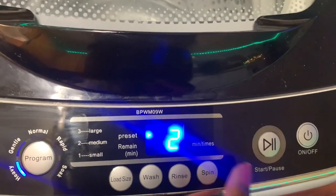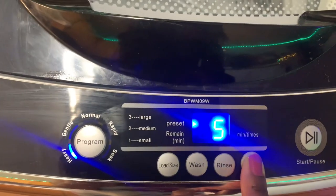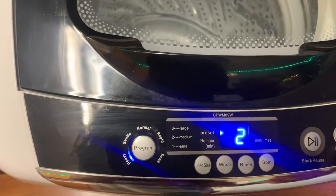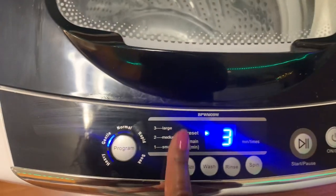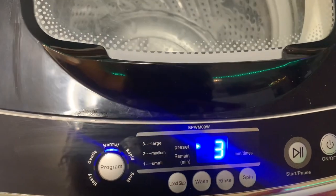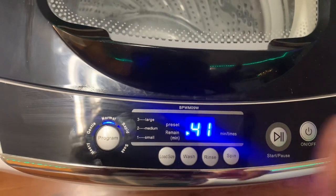On heavy, you get all the options — you can change your load size, your wash, your rinse, and your spin time. The spin time goes up to 9 minutes. On the normal cycle, you can only customize the load size — wash time is fixed at 41 minutes, and rinse and spin are already preset. That's why I always default to heavy, because it gives you full control.